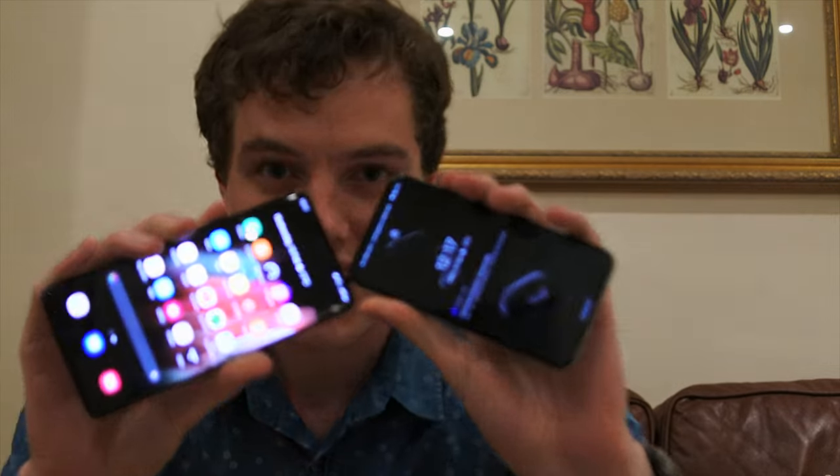What's up everyone, it's LensAddict here. Today we're going to be doing a camera comparison of the Pixel 5 versus the S21 Ultra. So, let's get started.